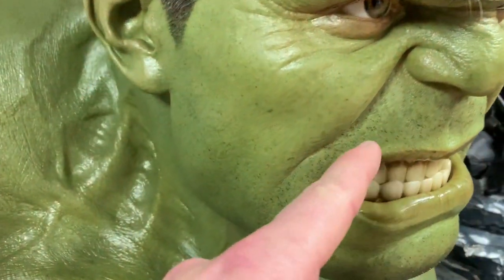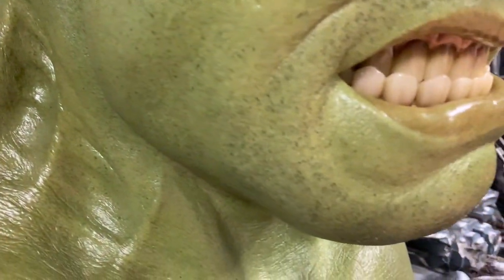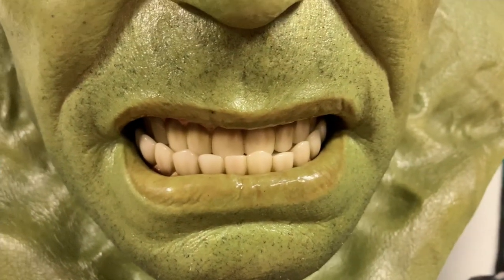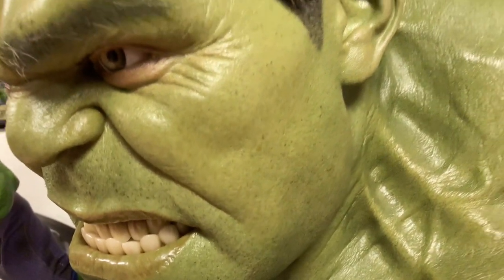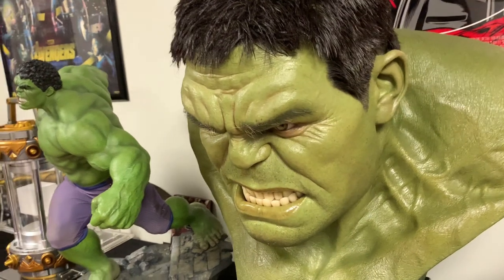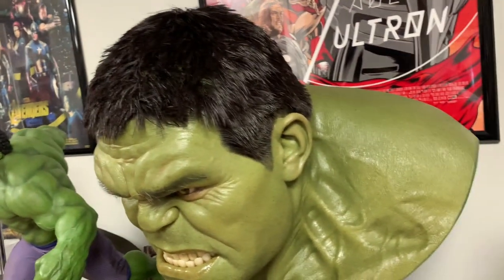This one also has stubble all across his face, more prominent in the mustache and beard area. This is what it means by extreme detail — having actual hand-punched stubble, actual glass eyes, hand-punched hair for the eyebrows and head, and then the skin texture. It looks just like a human would be, with all the different little pores all throughout.